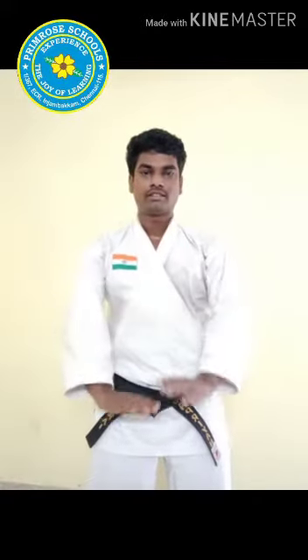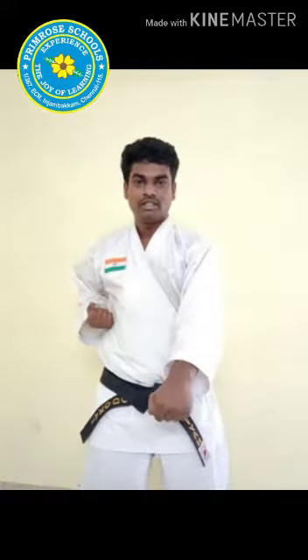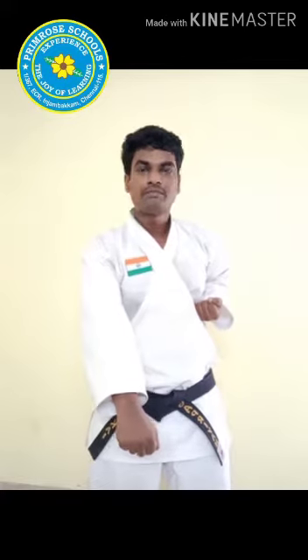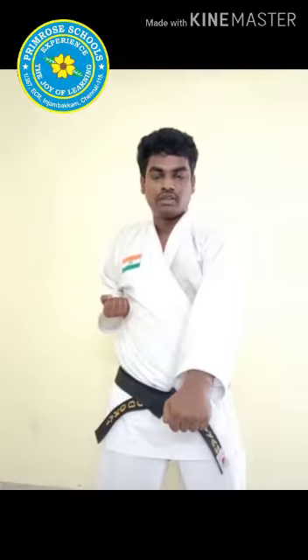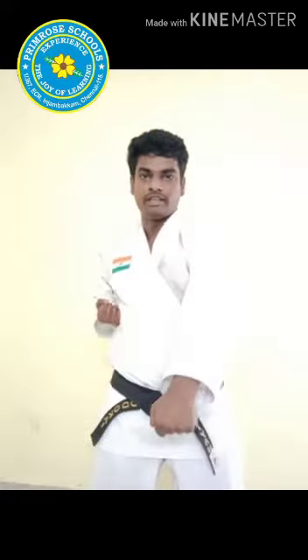Relax. Now one command, three punches, children. Itch — one, two, three. You have to complete all the punches with proper pullback. Right? Start. Itch — one, three. Very good, children. Continue. Itch. Come on, children. Itch, Ni, Sa.